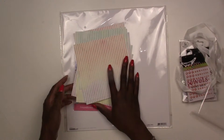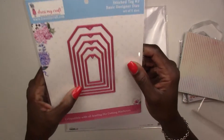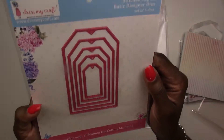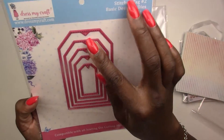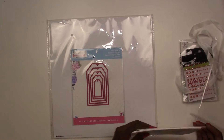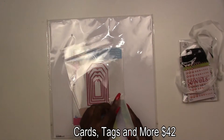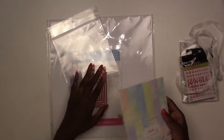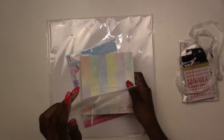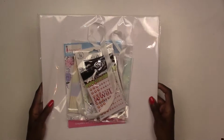You're also going to get a stitch tag die with five tags in different sizes, plus some white card stock in the package. That has been our Cards, Tags, and More kit — this kit retails for $42, which includes US shipping. Email us for a quote on international shipping. Next up, we're going to have our mixed media kit.